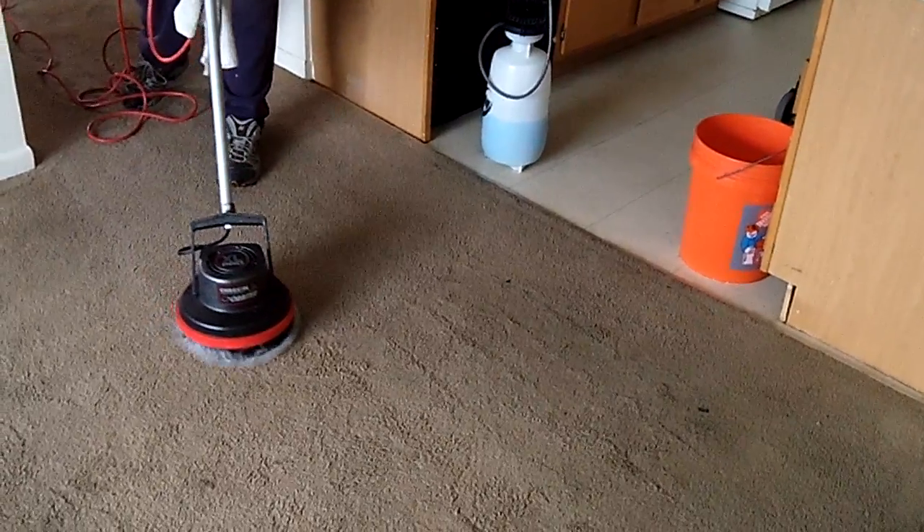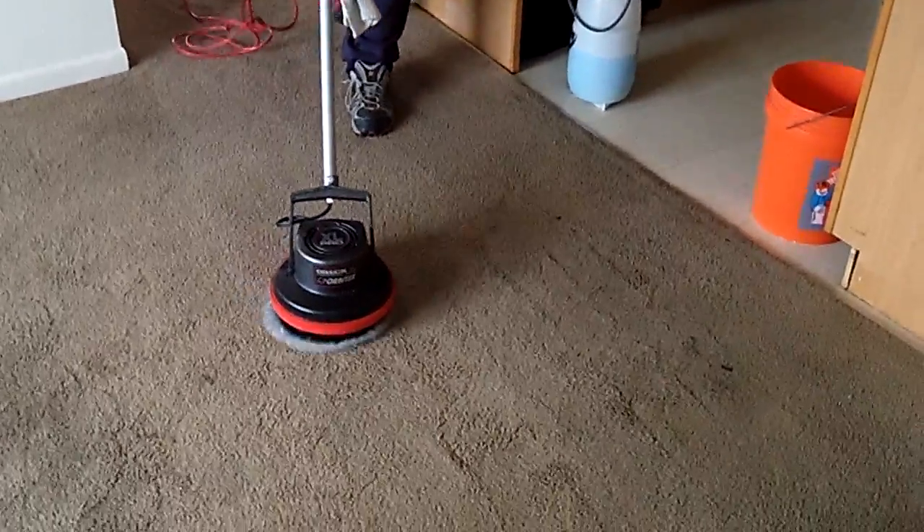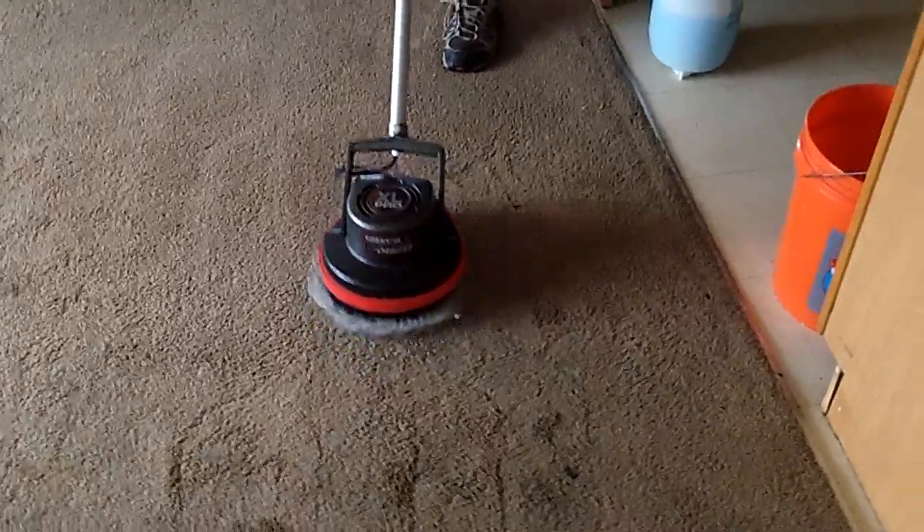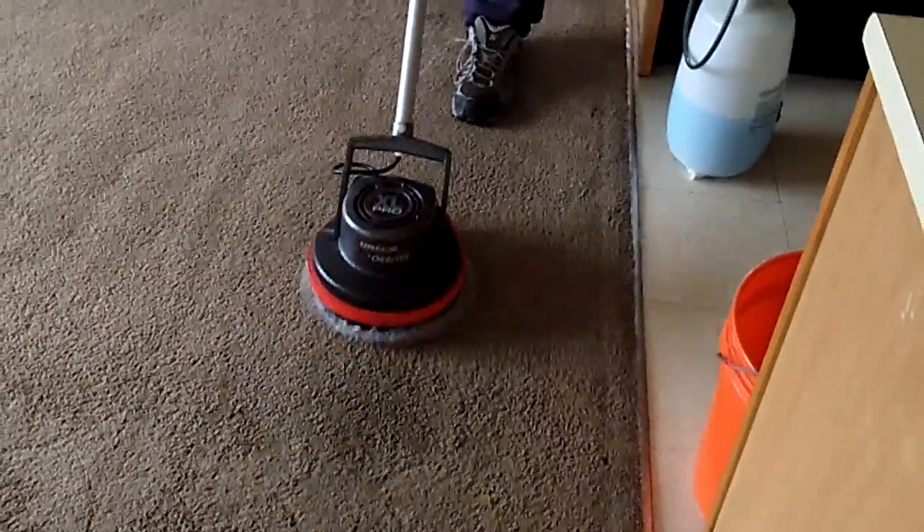This area over here is real, real dark where I'm at right now. That whole lane was dark — it was a really bad traffic area. But it looks like it's getting something really, really clean here in just a pass.